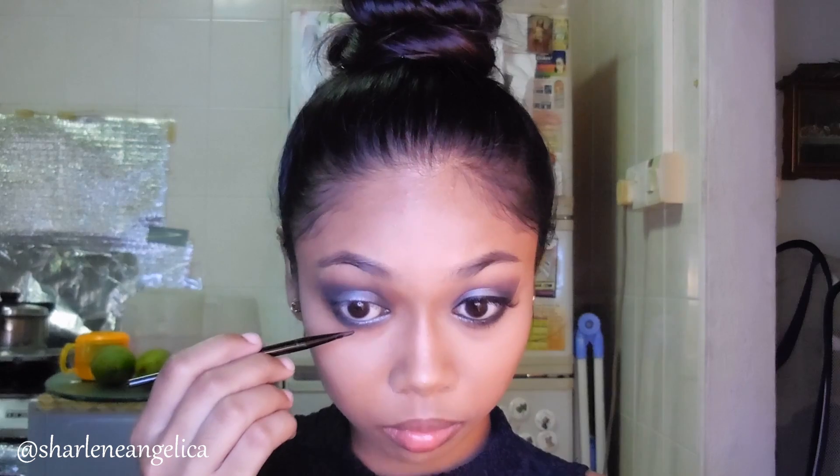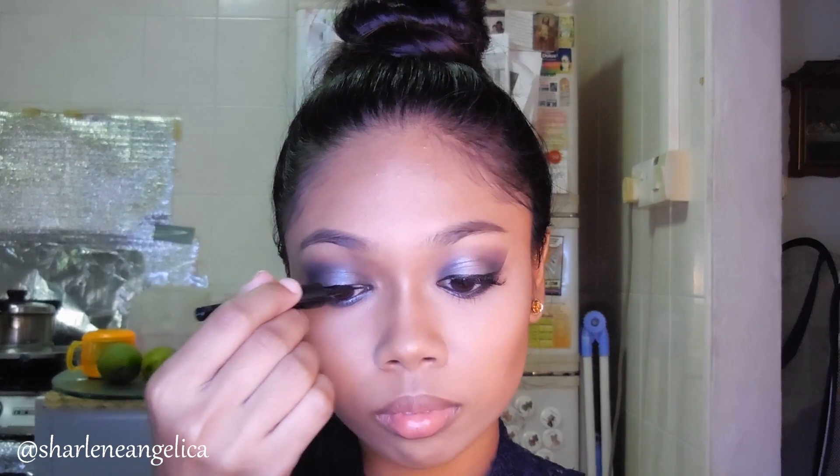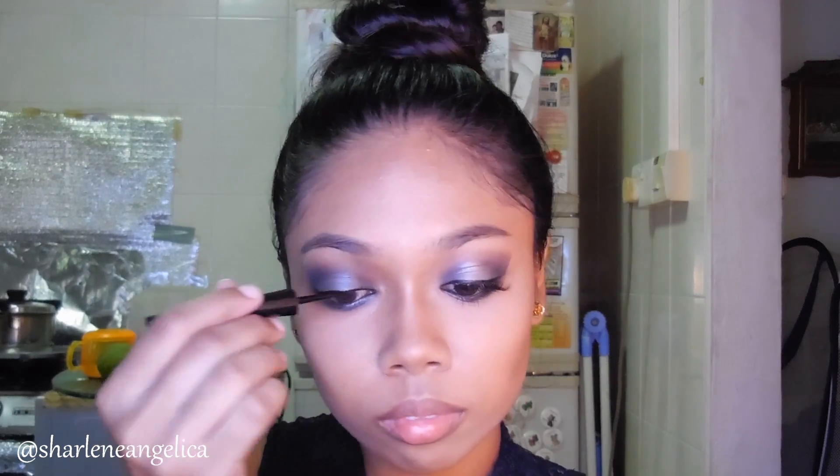I'm using my gel liner to line my waterline to give it that nice tight line look. Then I'm using the e.l.f. liquid liner to line my eyes, but this time I'm not doing any cat eye because the eyeshadow is already quite cat-like, so I'm just going to bring it down without any tail at the end.